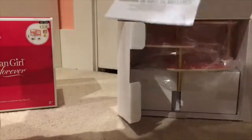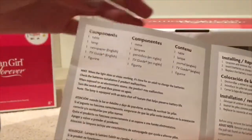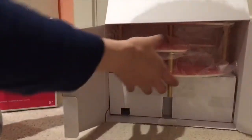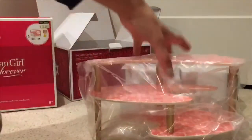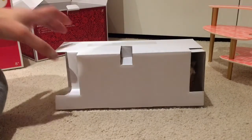It requires batteries as well, which are included. The only thing not included in the set is the actual screwdriver. It also goes into the components and how the lamp works, because if you guys don't know, the lamp does light up. Here is the box that comes with all the accessories for the table.